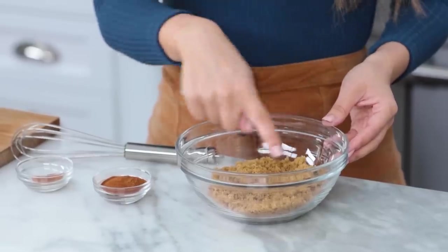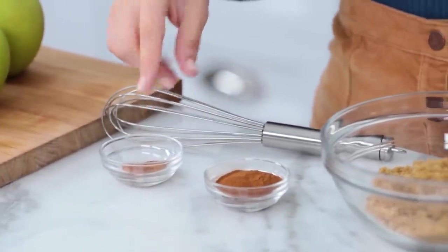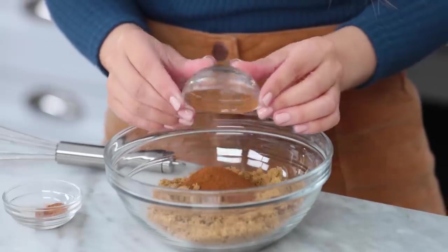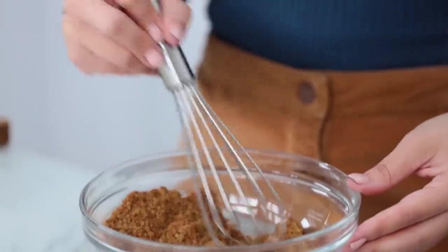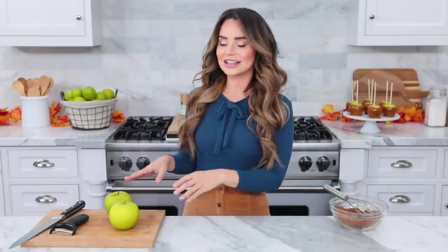To make the filling, it is super easy. In a small bowl, mix together some dark brown sugar, cinnamon, and nutmeg. These are my favorite fall spices. Then whisk together until well combined. Set this off to the side while we peel and dice our apples.